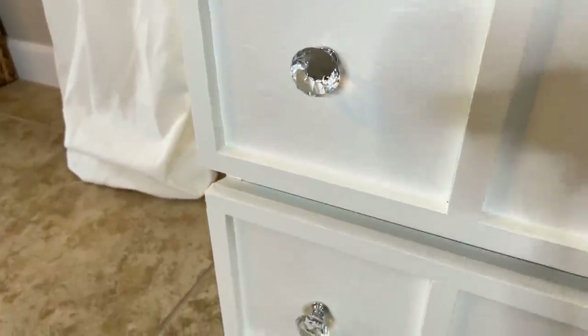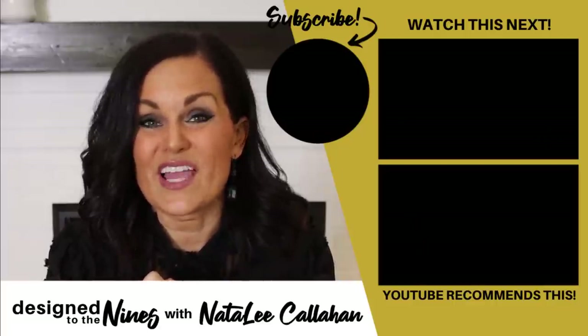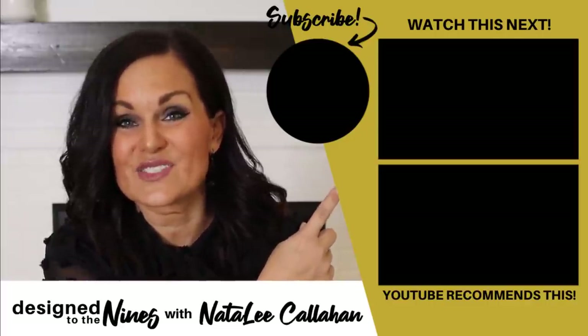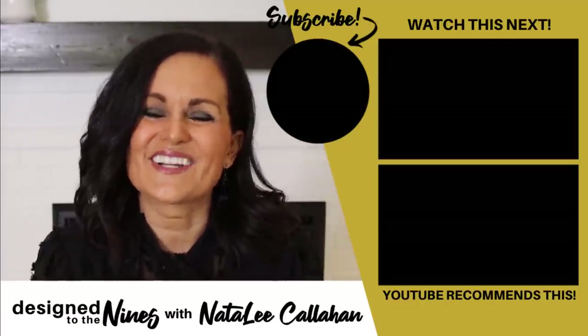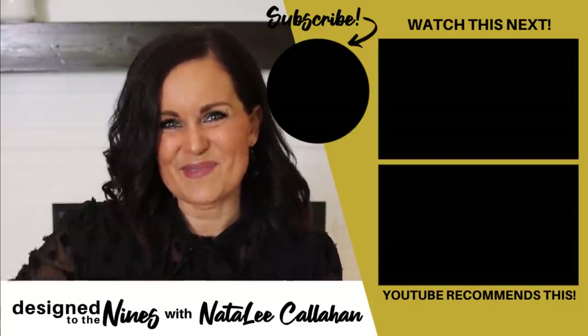Don't forget to pop on over to Fia Garcia DIY — I put the link in the description box below. I know she's got some amazing DIY IKEA hacks for you. If you enjoyed this episode here's another one I think you'll like as well. If you haven't already, consider hitting that subscribe button, and to all of my DIY-niners, I just want to remind you that you are more powerful than you know. We'll see you next time — bye!